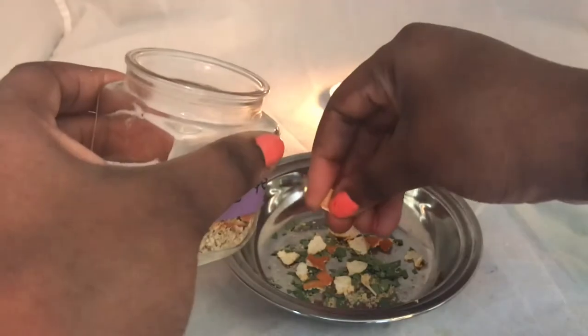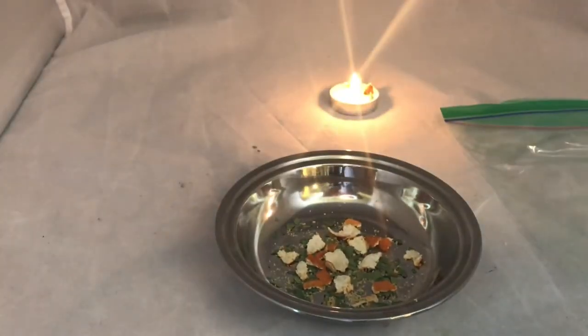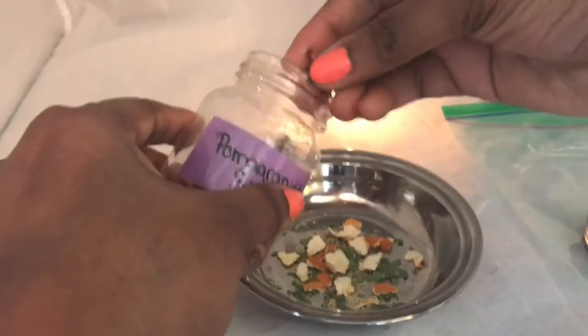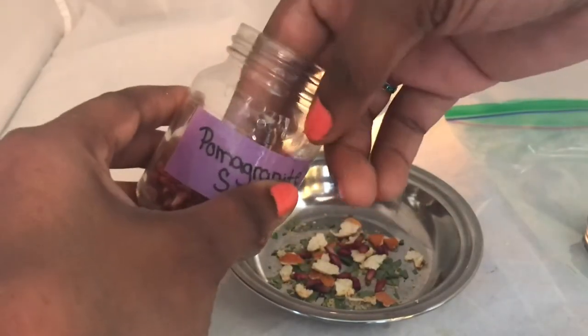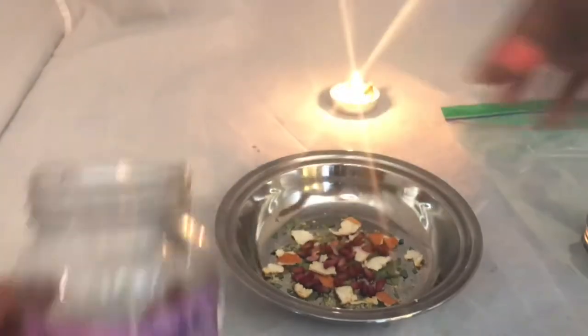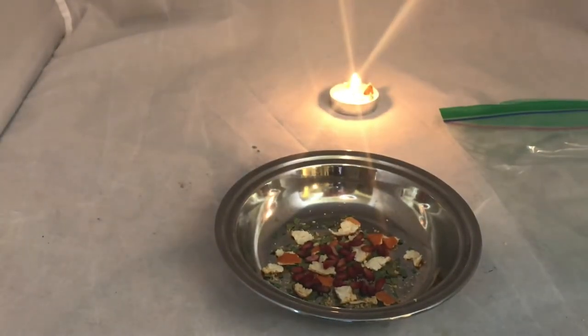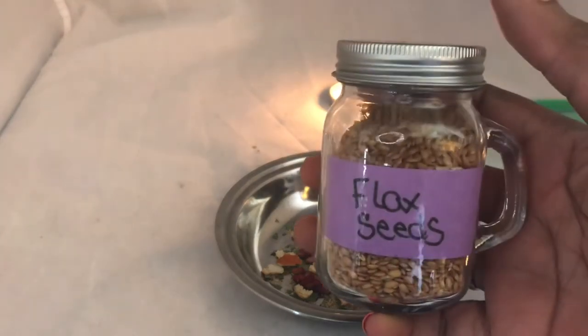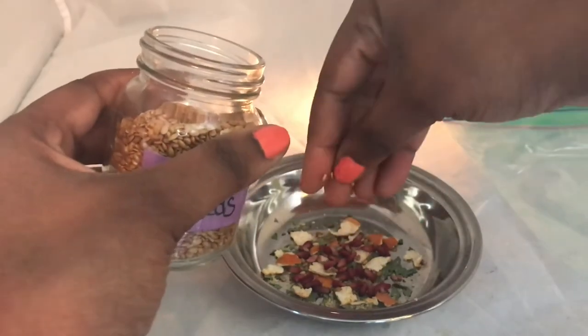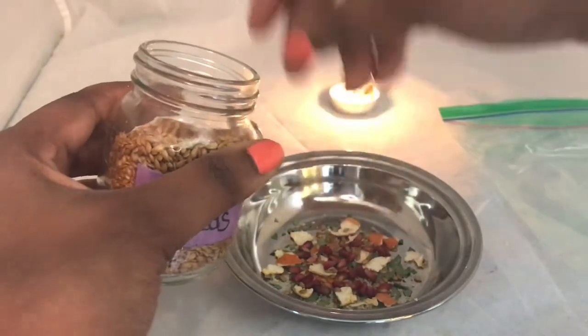Next we're going in with our pomegranate seeds for prosperity. I dried these up myself. We're just going to sprinkle some in for prosperity, wealth, and growth. There are other herbs you can use for money, wealth, and growth — these are just ones that I like to use. Our last herb is flaxseed — flaxseed is really good for any type of money spells. That's what I'm going to end with herb-wise. It will strengthen our prosperity, strengthen our wealth, and strengthen our money spell.